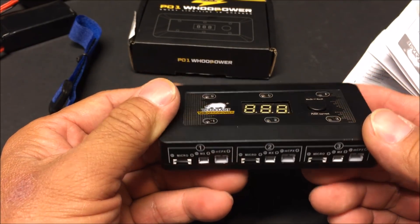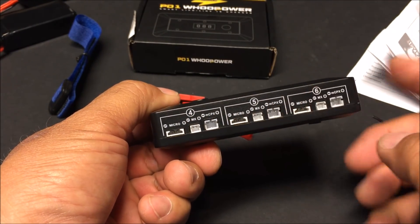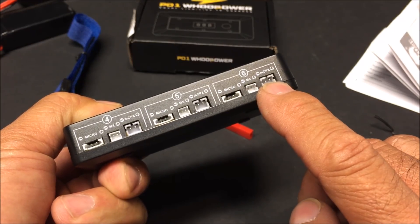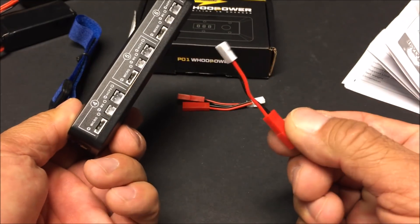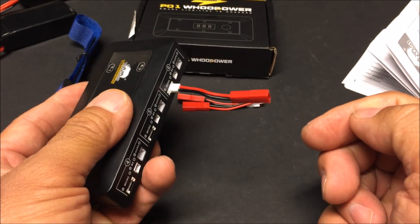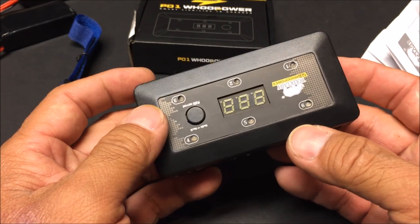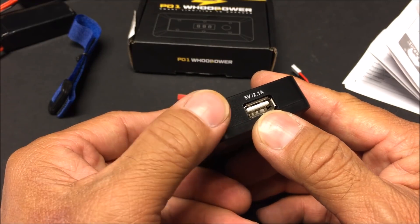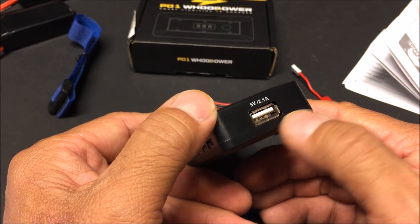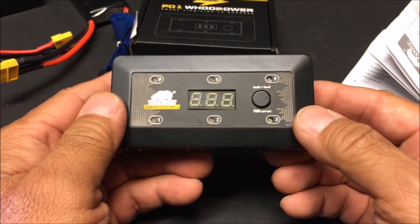The charger itself has six stations — three on each side. Each station has three separate ports to choose from: micro, MX, and MCPX. You can also use the JST converter cable with the micro port to charge single-cell JST batteries. It also has a USB charge outlet port so you can charge your phone or tablet out in the field using a LiPo battery.